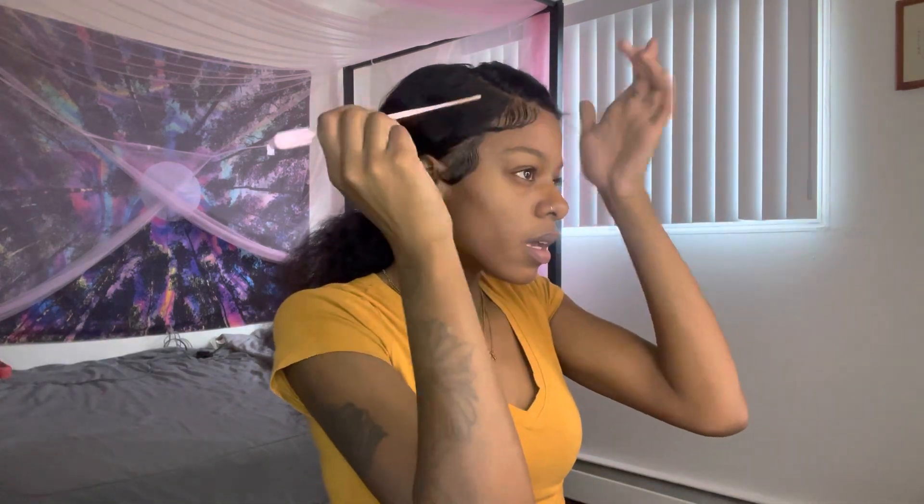We got the edges down. Now I'm going to put this back in a ponytail and put my elastic band on for about five minutes just so my edges can dry, and I'm going to come back when it's been five minutes. I honestly don't know what I'm doing, but hopefully it turns out right because some hairstyles are not easy. We're going to start out by doing the middle part right in the center.